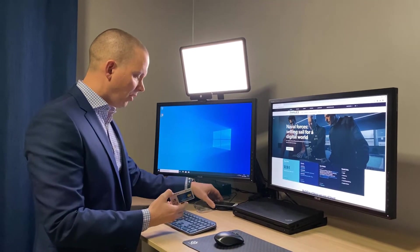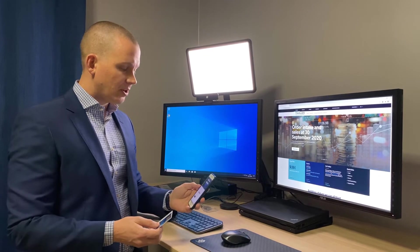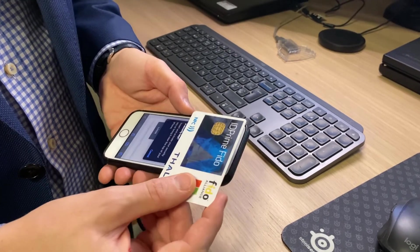Now for the mobile authentication use case, you might think — does this thing have a cradle or a reader? No, it doesn't. It does have NFC, however. So all I need to do is bring up — in my case a demo app, but of course this works with any FIDO-enabled app — and provide my username. It's Bob, and it asks me for my FIDO authenticator.